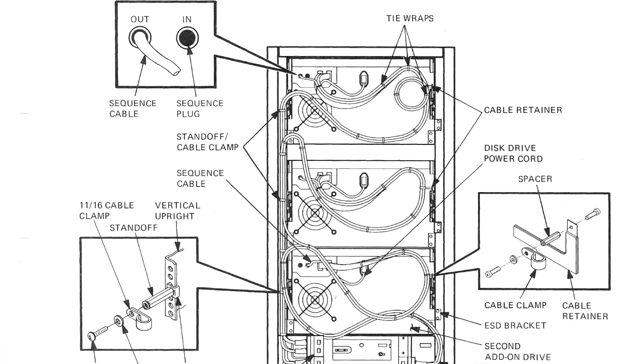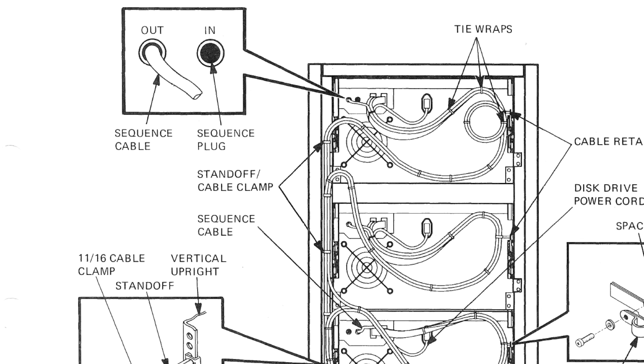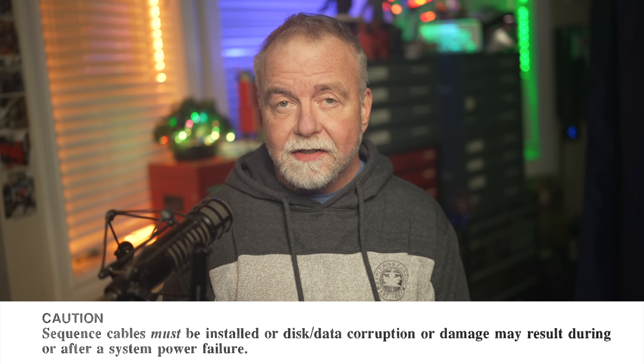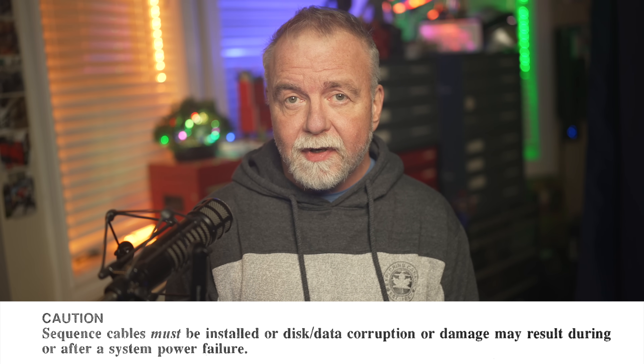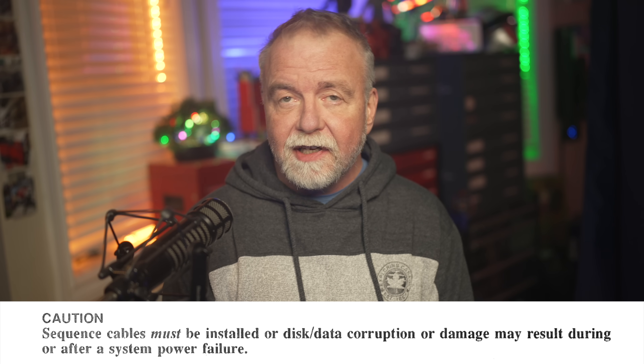Since the cables swap transmit and receive along each wire, you need the right combination for it to work. Because my cabinet also houses other hungry loads, I installed the sequence cable, which is DEC's serial daisy chain that guarantees only one RA80-series drive spins up at a time. Without it, a post-outage simultaneous inrush could trip the upstream breaker and turn your weekend into solder fumes. DEC's caution box is emphatic: install sequence cables or risk data corruption after power failures. And so I did as I was told, even though I only have the one drive.